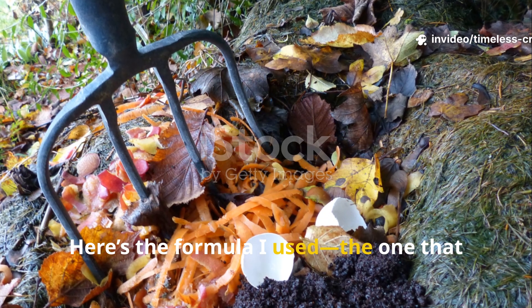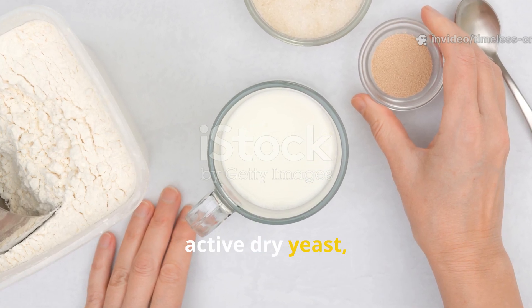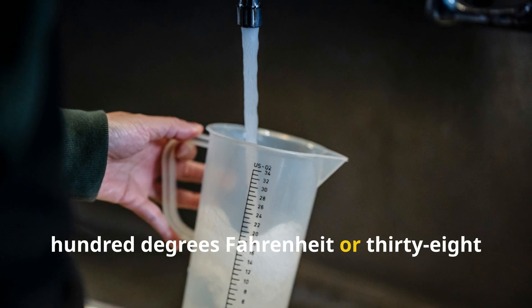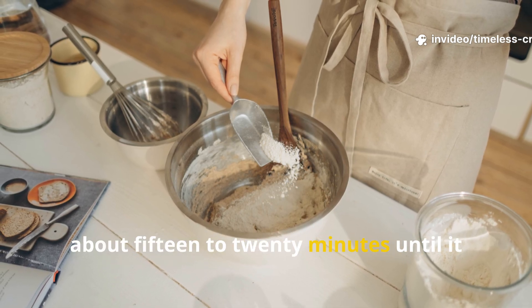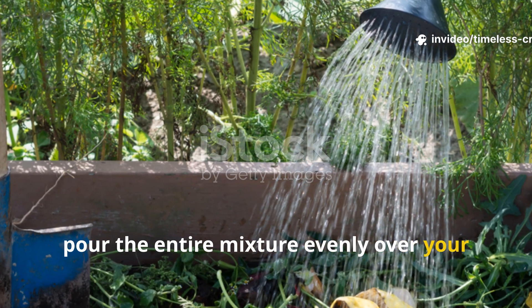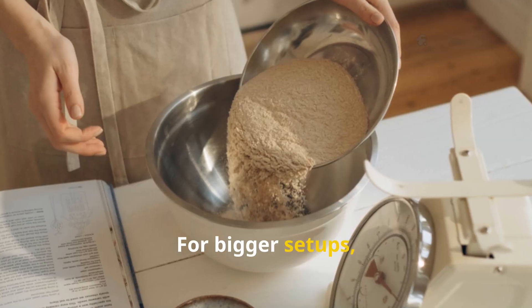Here's the formula I used — the one that transformed my cold, soggy heap into a living, breathing compost engine. The exact recipe: one tablespoon of active dry yeast, one tablespoon of granulated sugar, and four cups of warm water at about 100°F or 38°C. Mix the yeast and sugar into the warm water, give it a gentle stir, and let it sit for about 15 to 20 minutes until it starts to foam. That foam means the yeast is alive and ready to work. Once it's bubbling, pour the entire mixture evenly over your compost pile. For a larger pile of about one cubic yard, this one-litre mix is enough for a full treatment. For bigger setups, simply multiply the recipe.